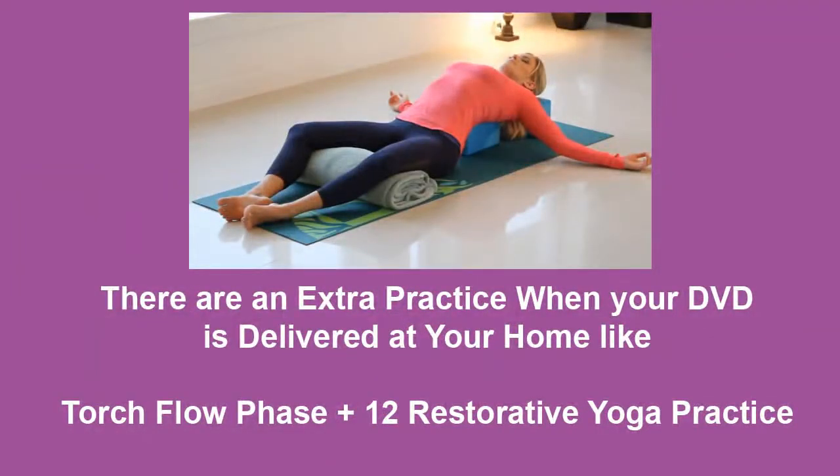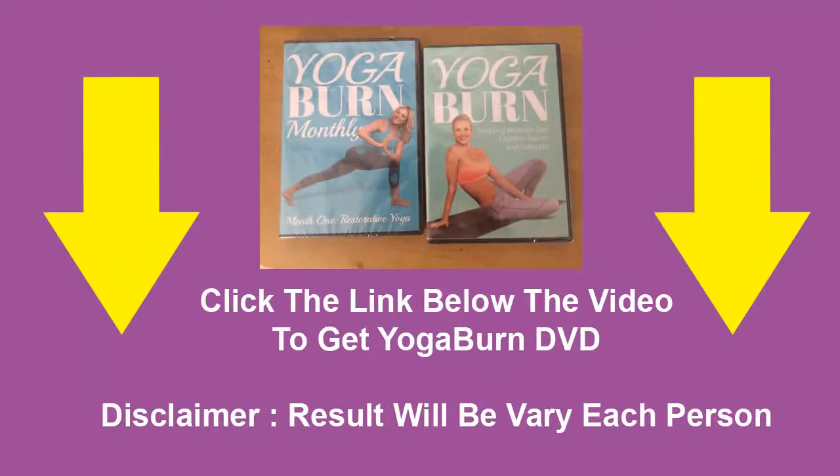Be sure to consult with your doctor if you have any disease, injury, or chronic condition that could possibly be affected by physical activity before you do this program. The results between each person will vary on an individual basis. Thank you.